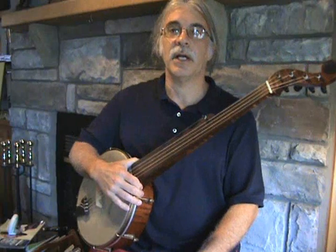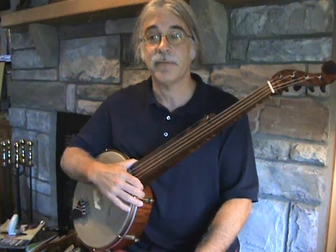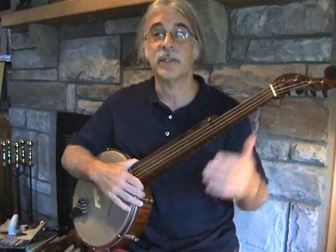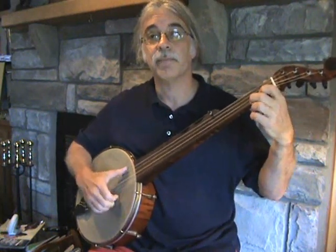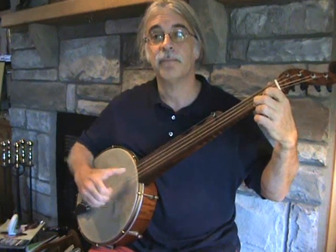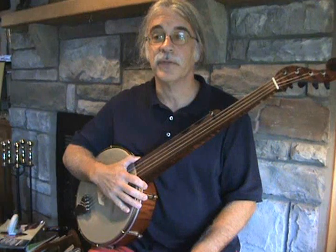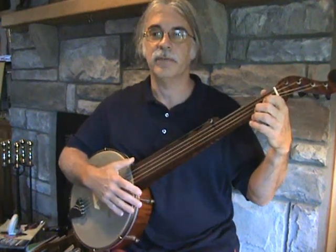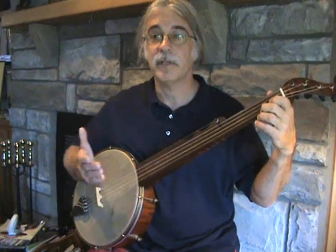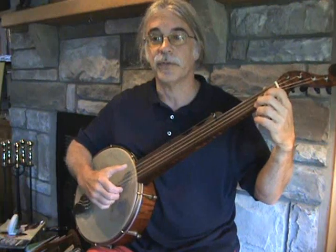The next motion — and the last one we'll cover in this segment — is the strike and a half. So you can guess it is a full strike with a half strike. That motion is also illustrated in the text that you have. Here's a series of a strike and a half — a very important motion. You'll see this in a lot of the early banjo songs.